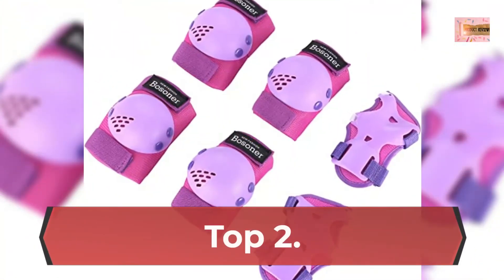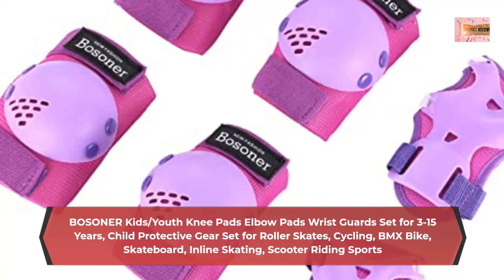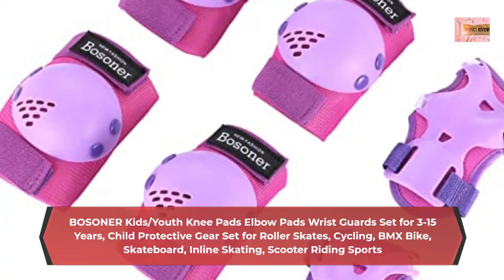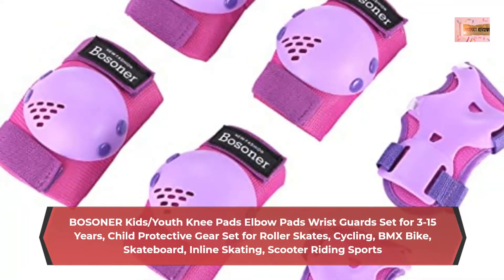Number 2: Bostoner Kids Slash Youth Knee Pads, Elbow Pads, Wrist Guards set for 3–15 Years. Child protective gear set for roller skates, cycling, BMX bike, skateboard, inline skating, and scooter riding sports.